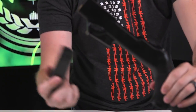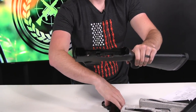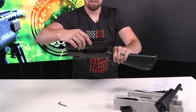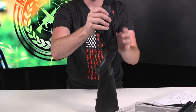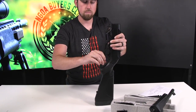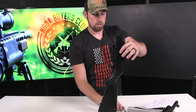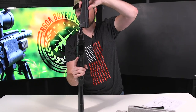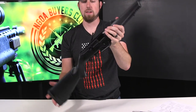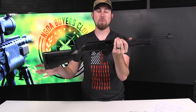Grab a Glock mag — boom, just like that, it fits right in. Go ahead and reassemble the gun: drop the housing in, go ahead and screw those bolts back on, make sure you get them pretty tight. Then grab your barrel, slide it right in, and twist it into place. There you have it — you can now accept Glock mags. Run some big old 33-round mags in this and it would be sweet.